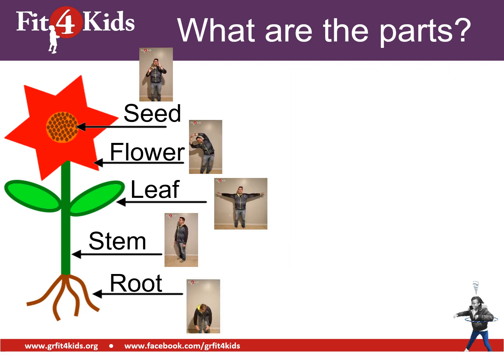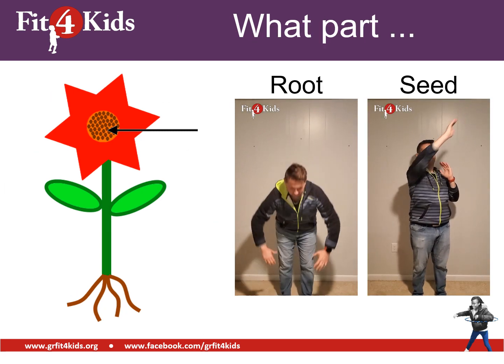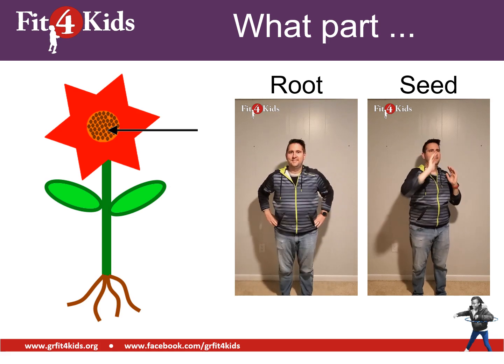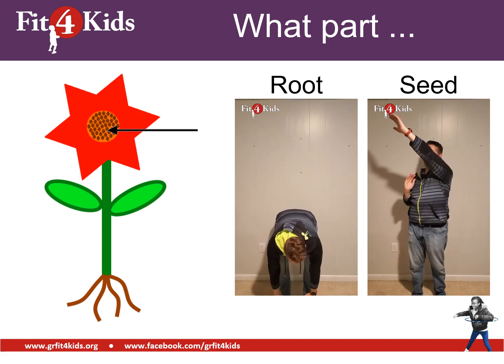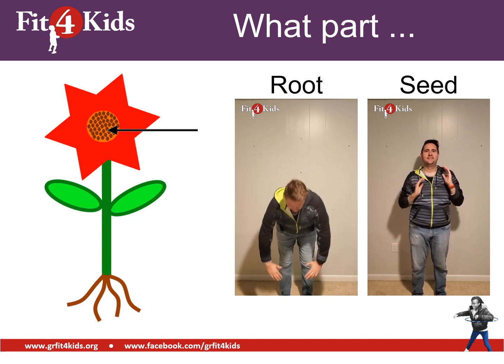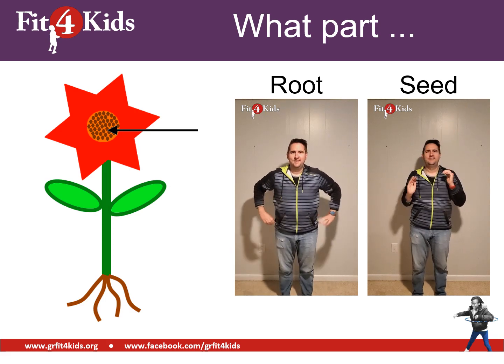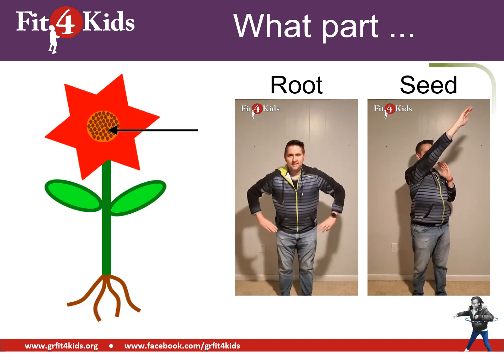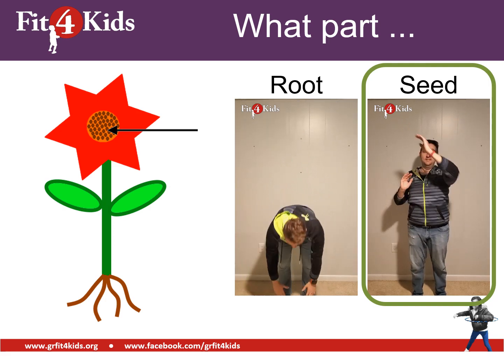Take one final look at all of our different moves, and then we'll get started trying to figure out what parts of the plant are on the screen. Which part is this? That arrow is pointing to one of those little brown ovals. If it's the root, touch your toes. If you think it's the seed, sky reach. I hope you are doing some sky reaches because that is the correct answer — that is pointing to a seed.